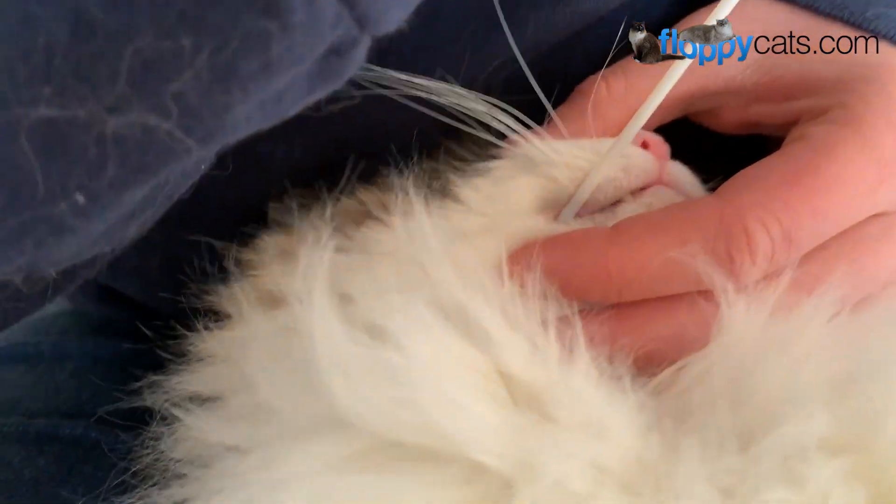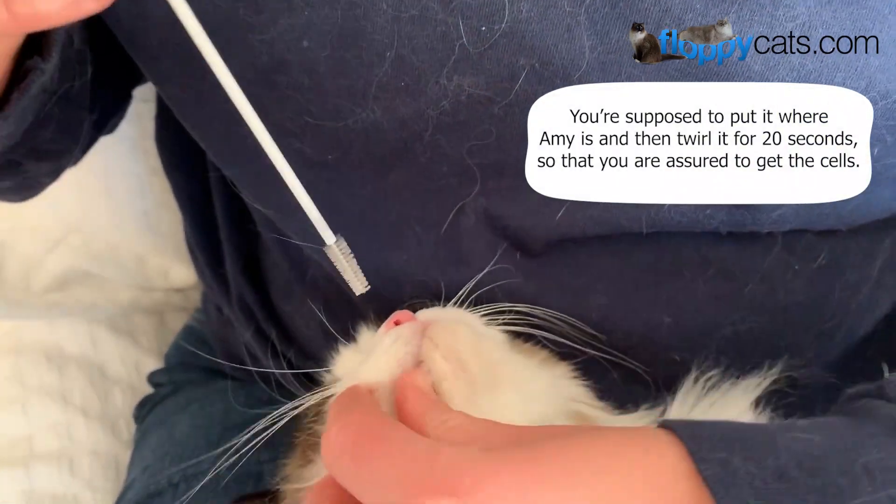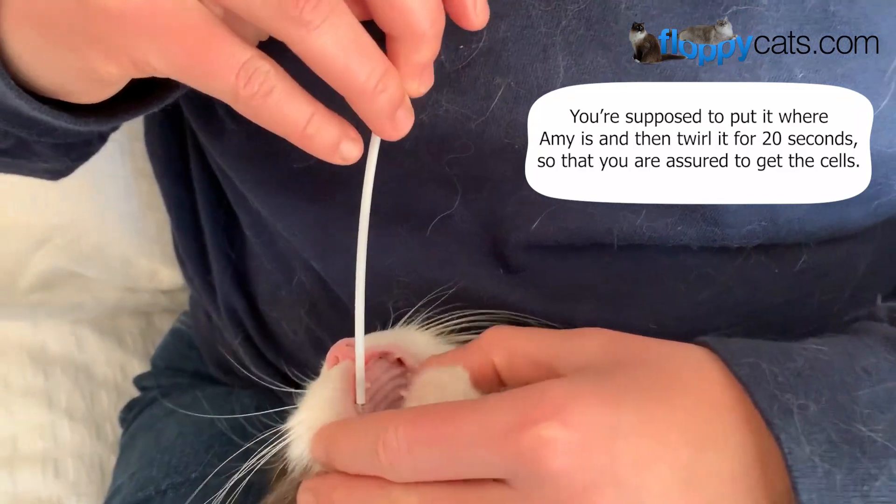You're supposed to twirl it so that it obviously gets the DNA cells. Okay, that's probably close to 20 seconds.